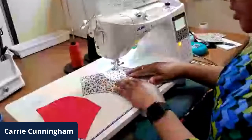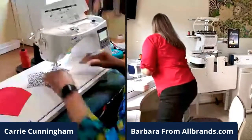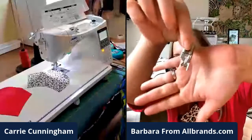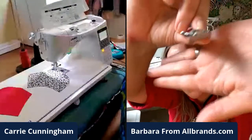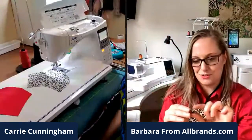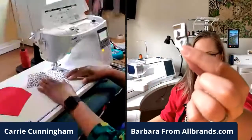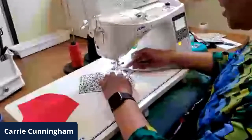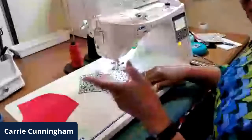If you can't measure the quarter inch, use a quarter-inch foot. This is my Brother, but for Juki it will be very similar — they're interchangeable. You just have to turn the hand wheel to make sure the needle goes through the hole correctly and it should work. This foot is awesome. If you don't have a quarter-inch foot for your sewing machine, I'll include a link. My foot actually has a quarter-inch mark, and I've done so many of these that I'm used to where it is.